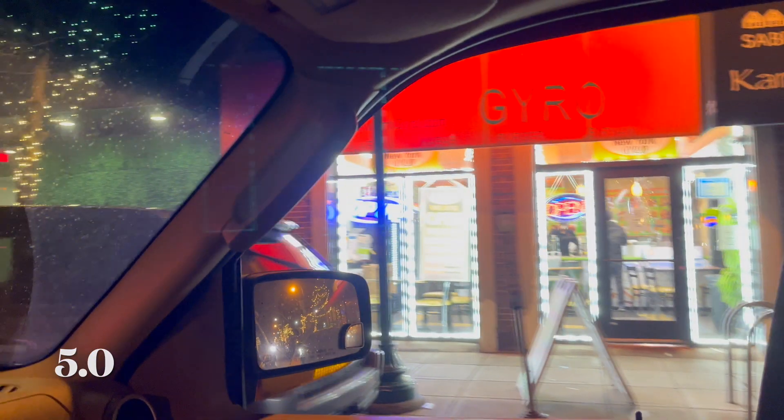New York hero burger taste test. What do we have today? Monsanto Sol, apple leaf, fries. Let's taste them.